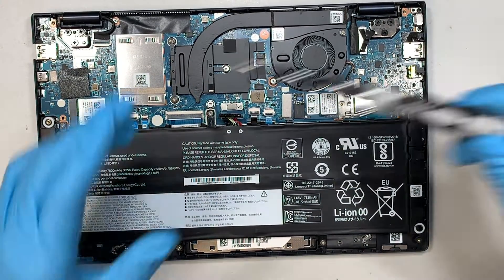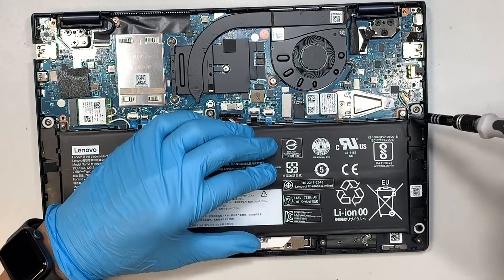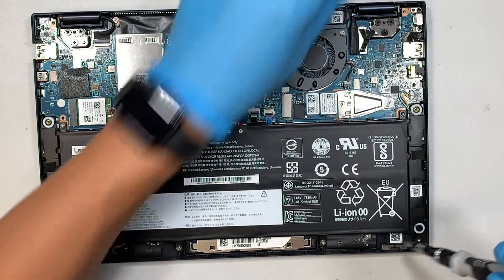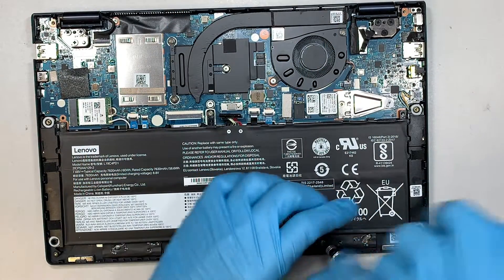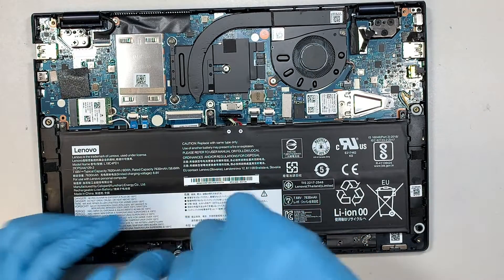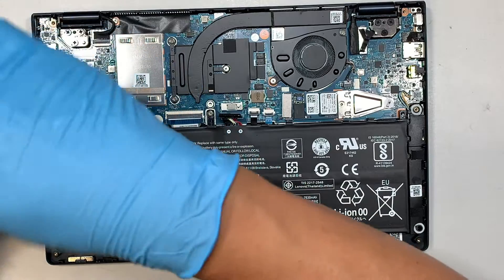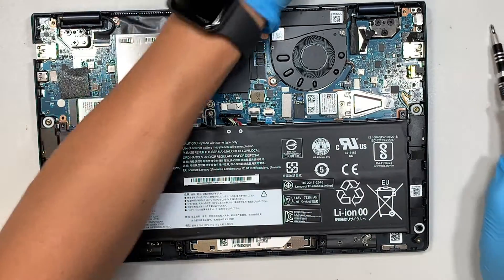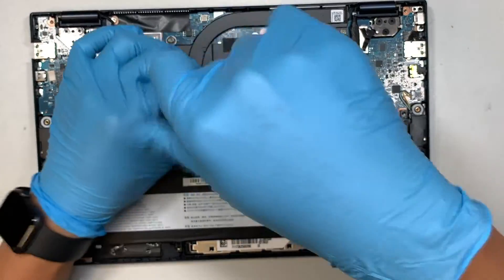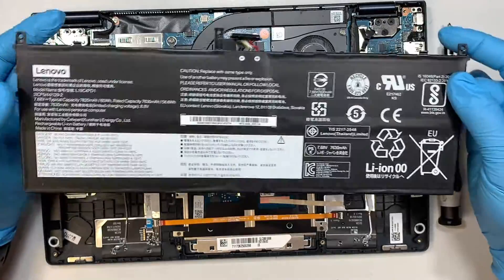Now get yourself a Phillips PH1 screwdriver. We are going to remove the screws — there are five screws in total — and then the battery will just slide right out.